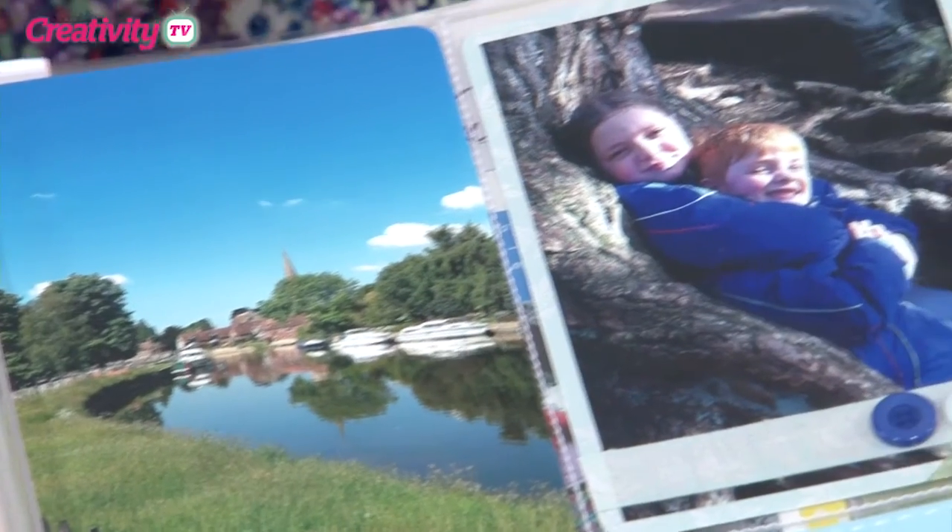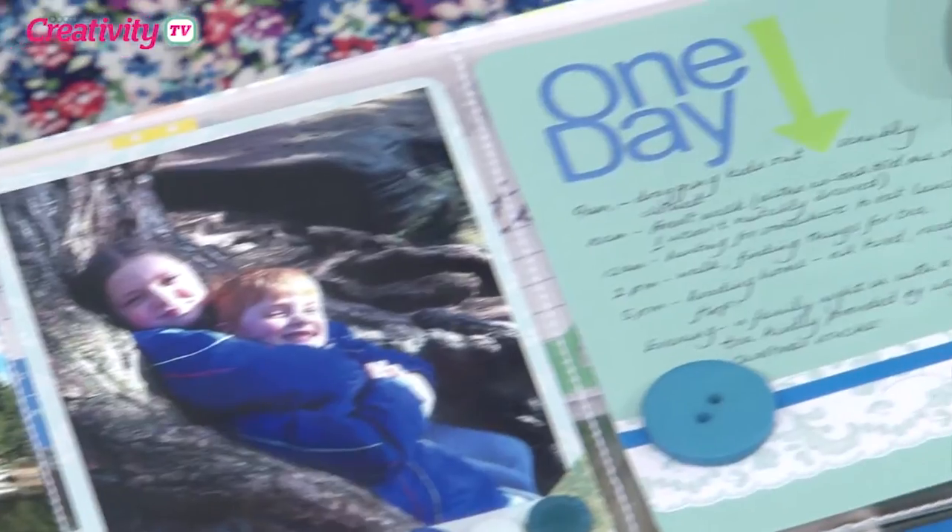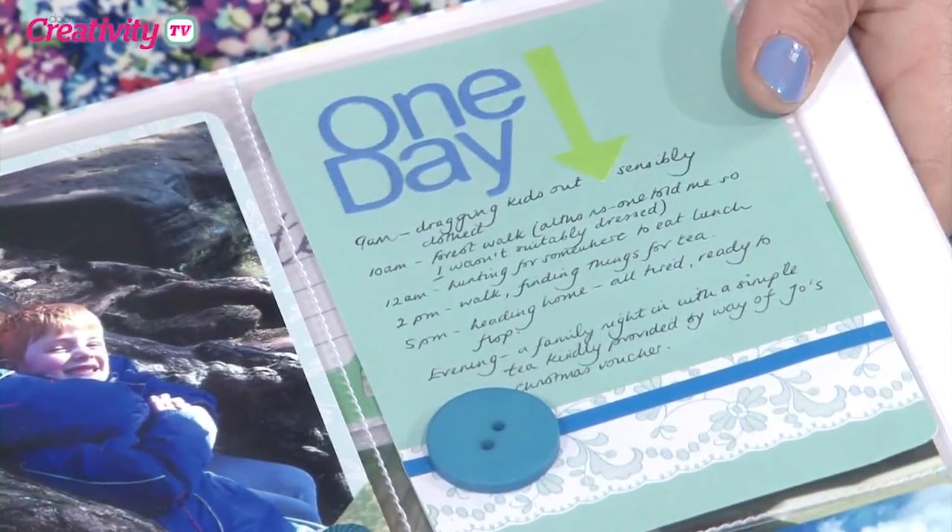And also if you are a card maker and you want to display your projects, or maybe you're a wedding stationer and you want to keep them secure, you could also use this sort of technique for those as well. That's a great idea. Fantastic. Okay, right, let's get started.